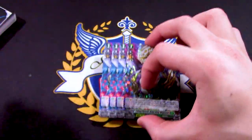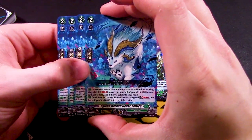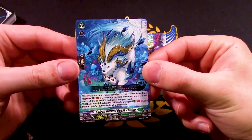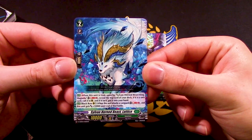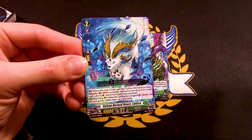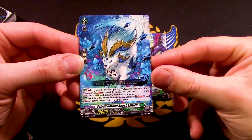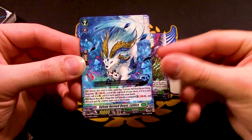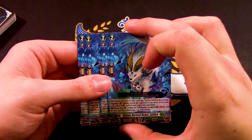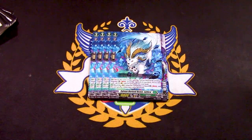This deck seems really good overall, though it might not be competitive enough in terms of aggressiveness. Moving on to the grade two of the ride deck — Sylvan Horned Beast Lattice. When this unit is ridden by Sylvan King Horned Beast Magnolia, Soul Blast 1: reveal the top card of your deck. If it is a unit, call it; if it's not, put it into your hand. That's really good — just a free card regardless. As a back row rear, when this attacks a Vanguard, Soul Blast 1, it gets 10k. People might want to run one or two in the main deck.